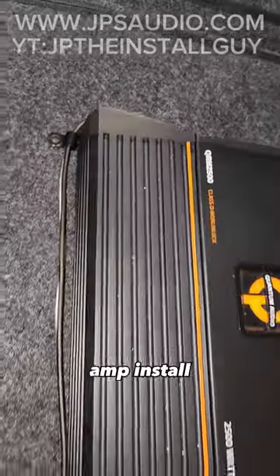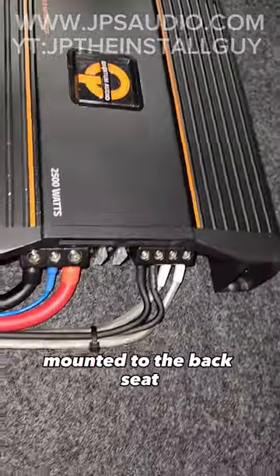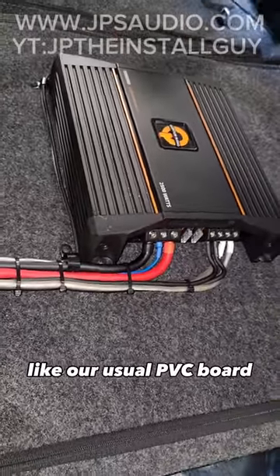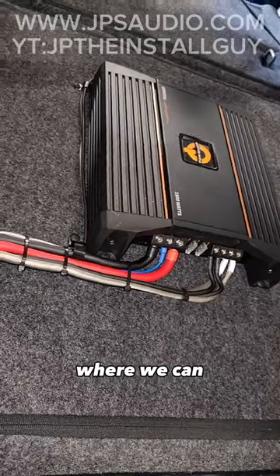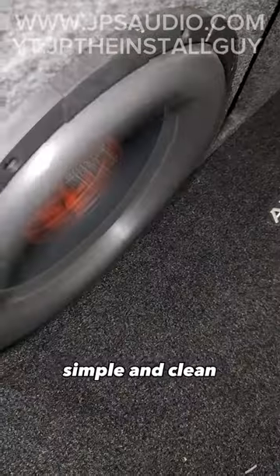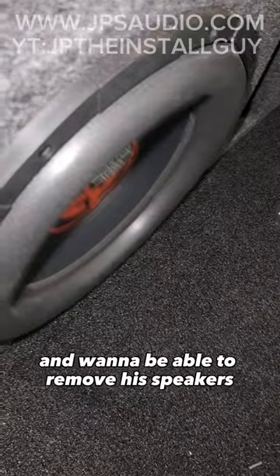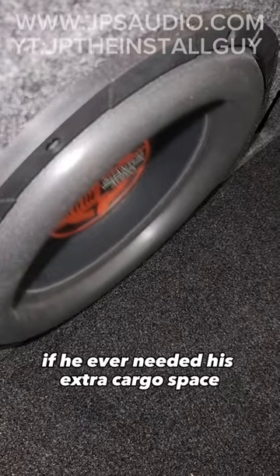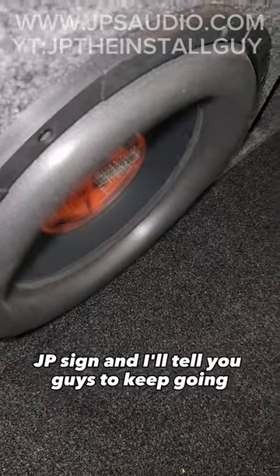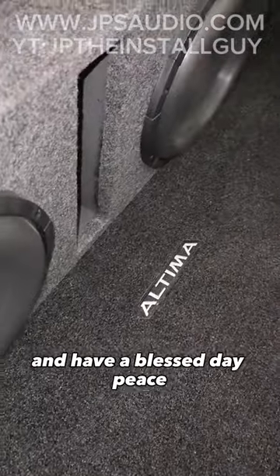We finished it up with a nice budget-friendly amp install mounted to the back seat using a couple zip ties — nothing too crazy like our usual amp PVC board where we can put 100 zip ties on, or any tech flex anything like that. The client just wanted nice, simple, and clean, and wanted to be able to remove his speakers if he ever needed his extra cargo space when he goes on a trip. Till next time, this is your boy JP signing out — keep going, keep growing, and have a blessed day. Peace.